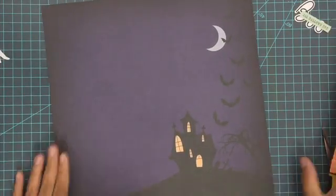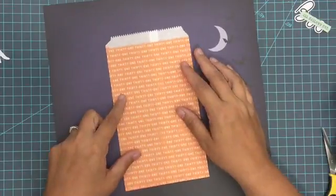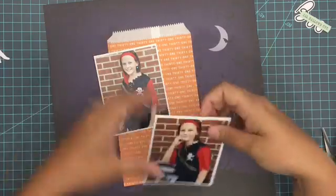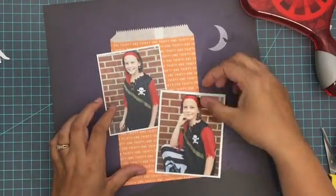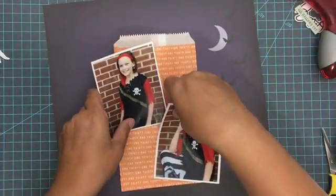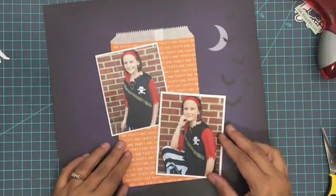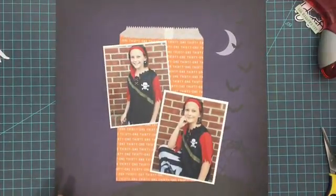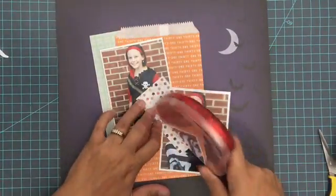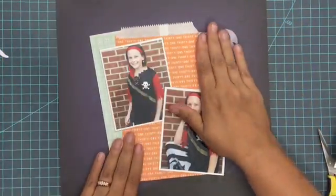Hey everybody, it's Christine. I'm back today with a new Halloween layout for you. I'm going to be working with one of the page kits from the October Scrap Room Flavors of the Month Kit Club, specifically the Fancy Pants Design Spellbound collection. This is a really fun Halloween collection. I love to scrapbook Halloween, and I'm also going to be showing you a couple of techniques, including how I miter edges and how I use my white pen in a unique way to give this layout a different look.